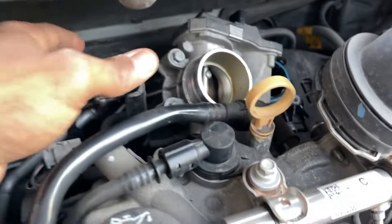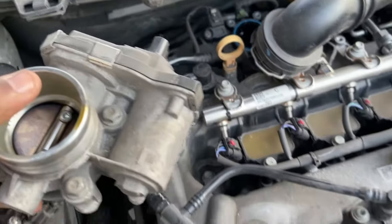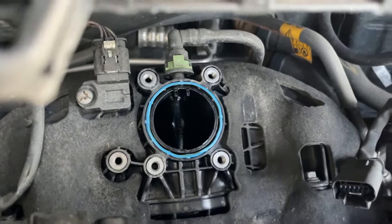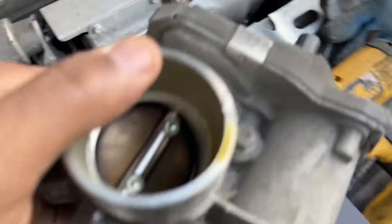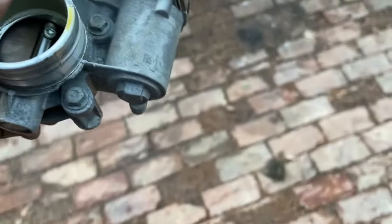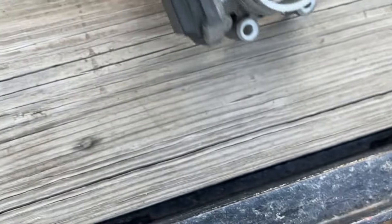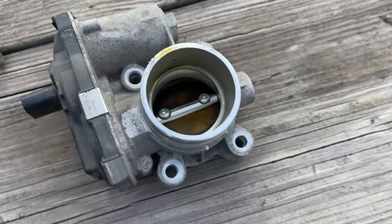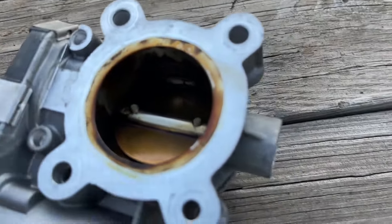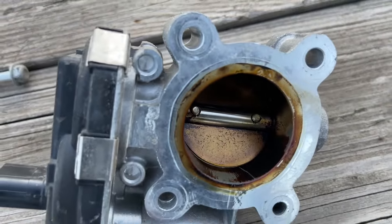We're going to pull it out this way. Gasket looks okay. We're going to remove that gasket and clean it, but let's clean the throttle body first. Let's get a closer look at this — move the screws out. Look at that, guys. Let's get the light — I'll show you guys that. Look at that! We've got to clean this right now.